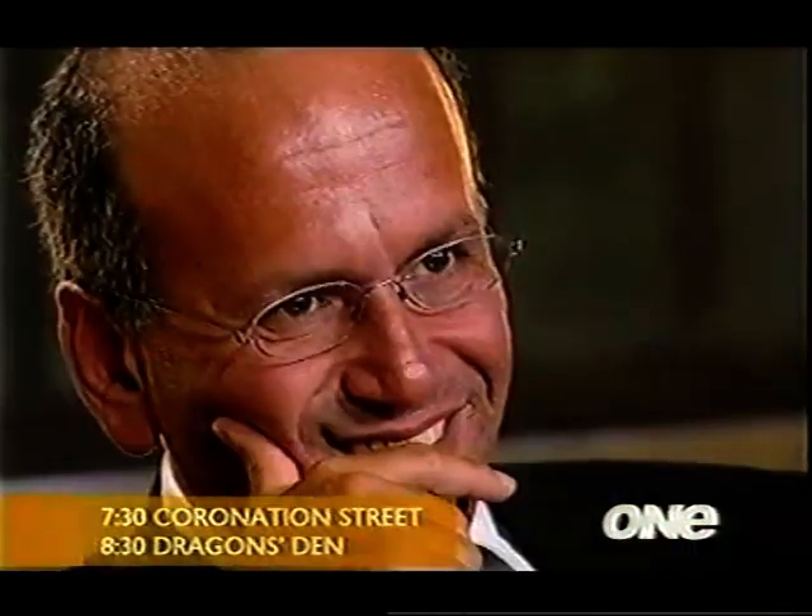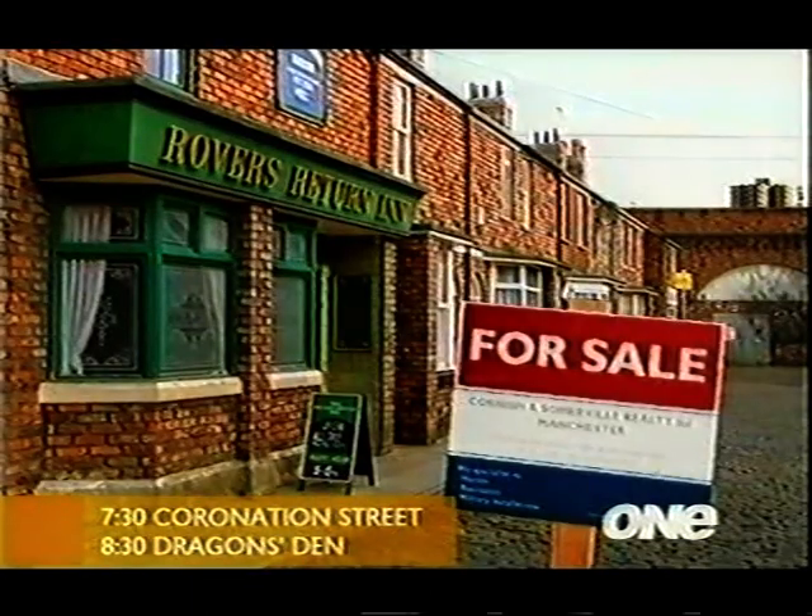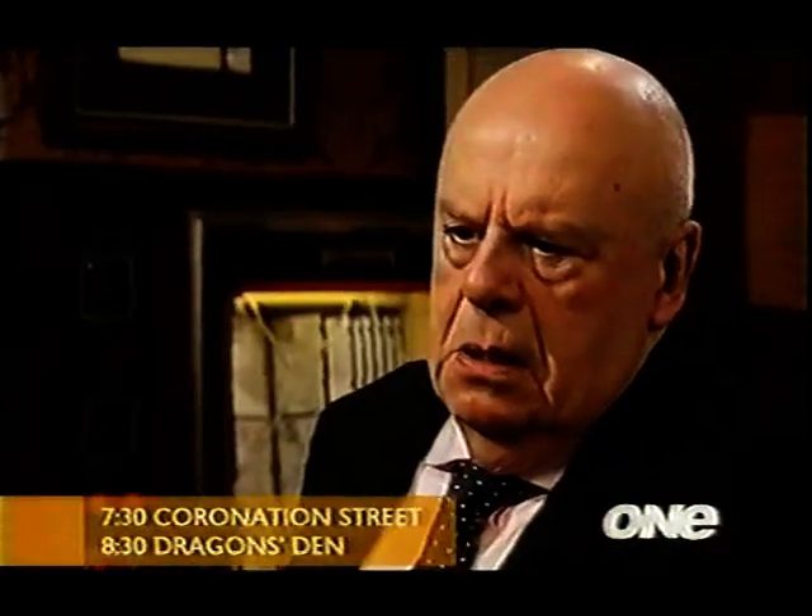The gateway to untold riches. You're catching my imagination. I intend to sell this establishment. It's not a business that turns me on. You're selling the rovers. Have you heard this? You're offering me a very modest return. Think about it.